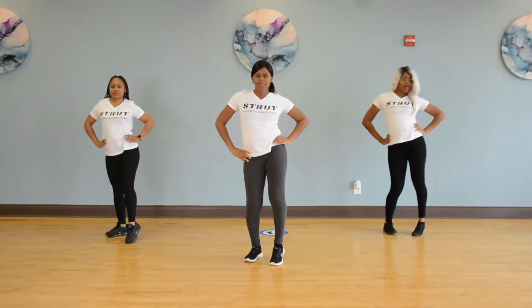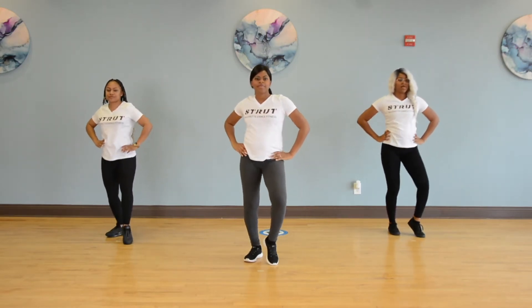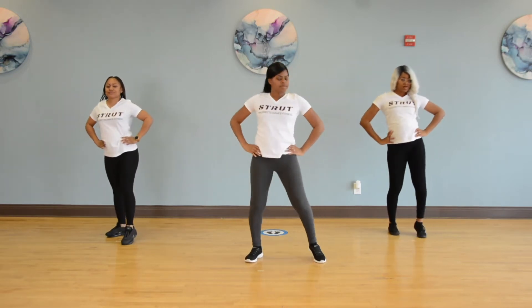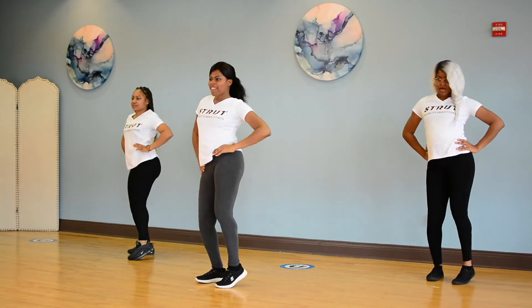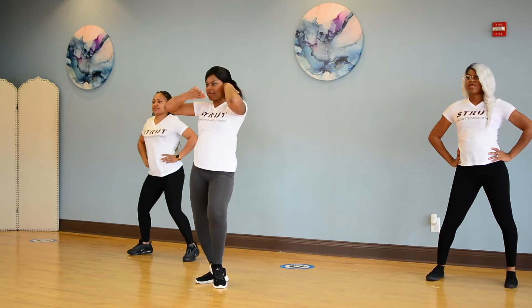2, 3, 4, 5, 6, 7, 8. We're gonna go in, hip, hip, 5, 6. Join me. Step out, in, hip, hip. You're so down, set. Switch it up.